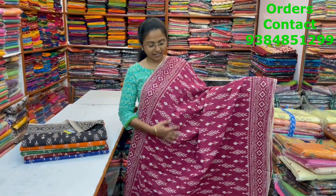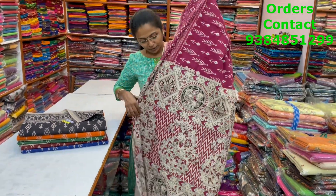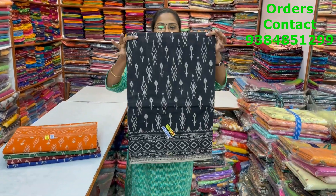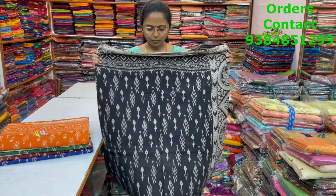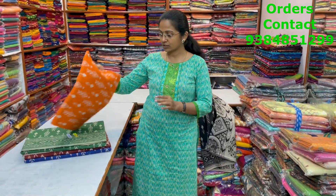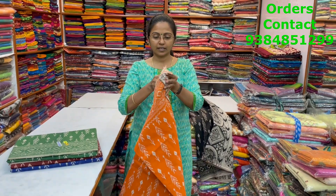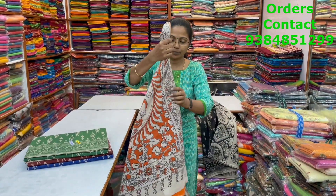A beautiful ikat pattern style kalamkari saree with beautiful design running through the body in a nice pink, slightly maroonish pink shade. The pallu and blouse are shown, and the price is 820. The same pattern in black with beige combo — body and pallu shown. The next color is orange with beige — nice colors and beautiful designs, body and pallu shown.